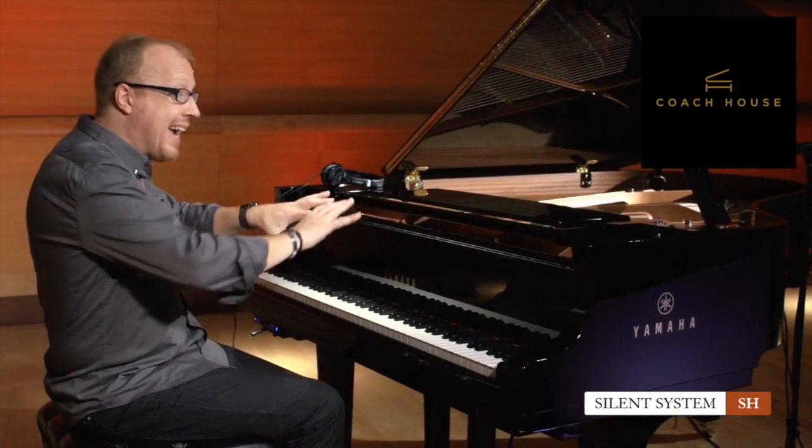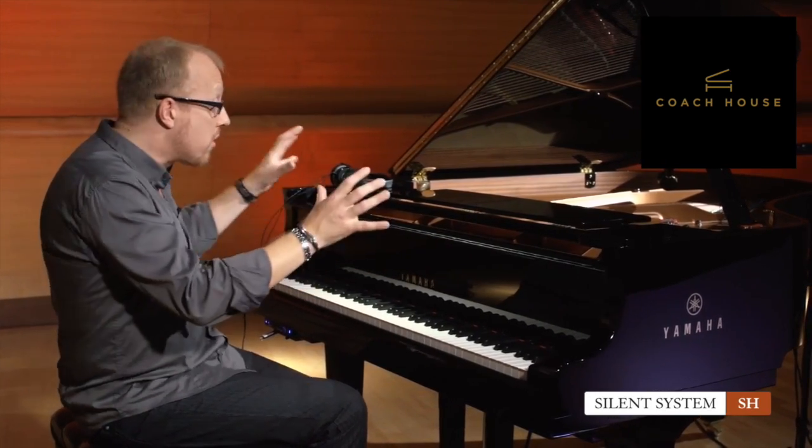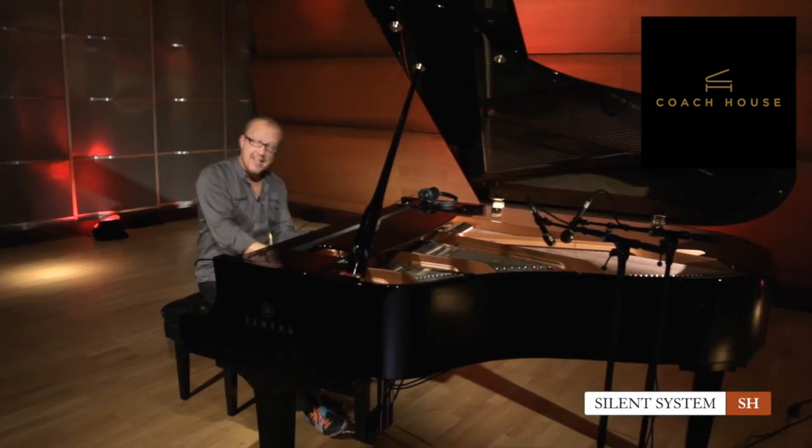I would love to show you some sounds from this tone module. But since you're not hearing anything because I'm wearing my headphones, luckily this instrument has audio outputs. That means I can connect the tone generator directly to a hi-fi system — like what you have in your living room or some amplified speakers. Now I can play the same CFX Concert Grand and you will hear it.